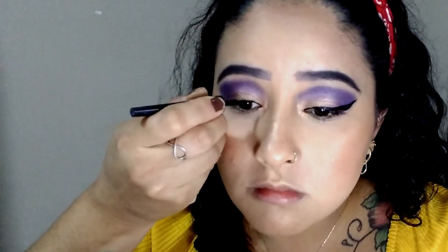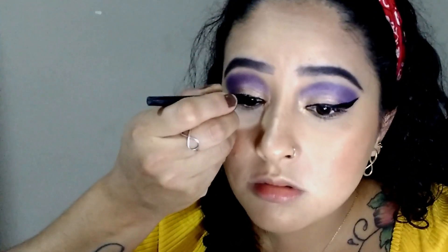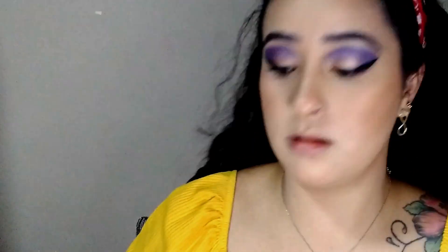Now I'm going to do the delineador — it's a crucial step. If it goes wrong, the delineador is already on the maquiagem and you have to redo everything. Thank goodness it's done well — it's very similar on both eyes. I love a thick delineador, it's very beautiful, I like it.